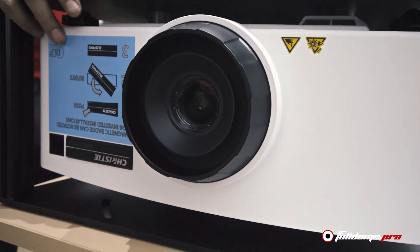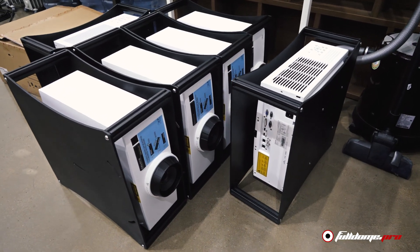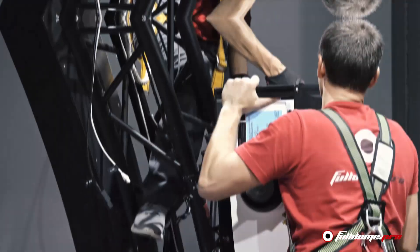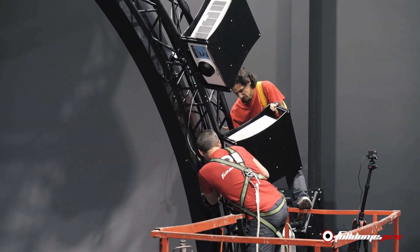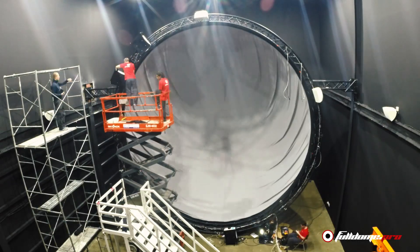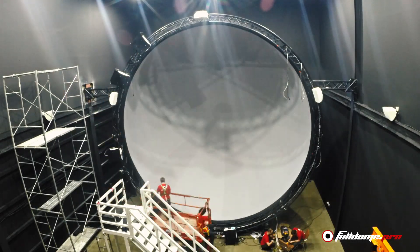The final stage of the installation process is to set up the projection system. For this project we are using eight Crystal laser projectors. The actual dome content resolution will be 4K. The projectors and sound system are attached with custom engineered mounts on the truss.